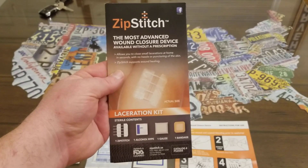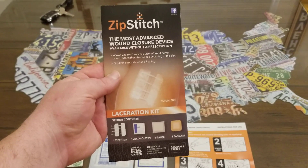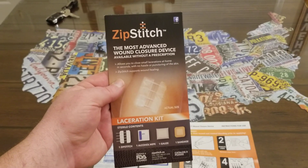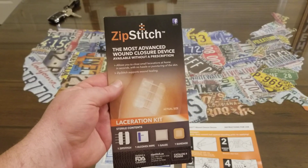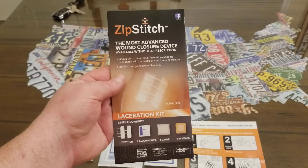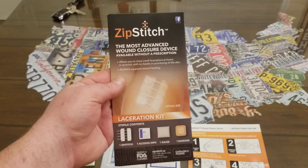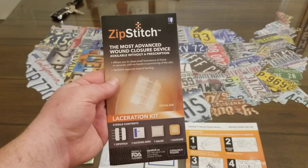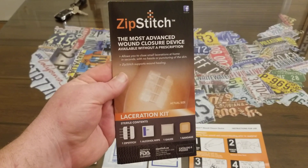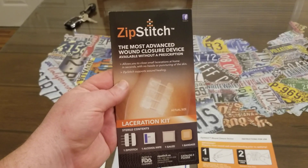Hey YouTubers, got another video review for you today. This one's from a company by the name of ZipStitch. I was walking around Walmart one day and I happened to bump into a gentleman. We got to talking — he worked in the sporting goods department — and one thing led to the next. I told him I was a YouTuber who reviewed products and he asked if I'd ever reviewed ZipStitch. I said no, never heard of it. He told me about it, I went home, looked it up, and was completely impressed, so I reached out to the company and got a few of these babies.